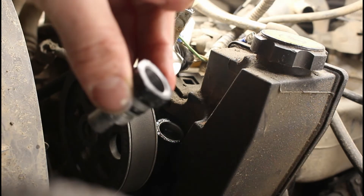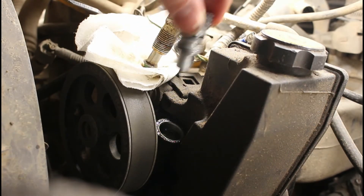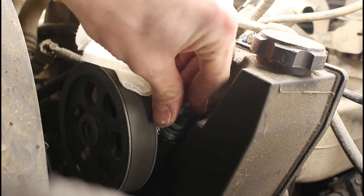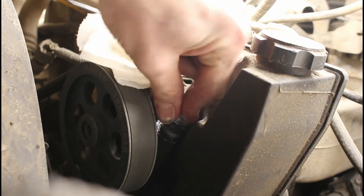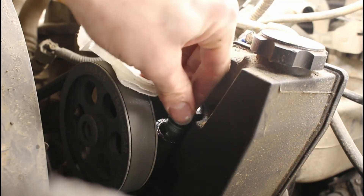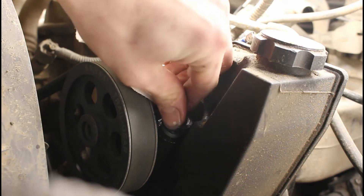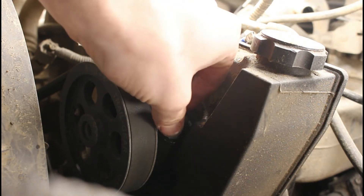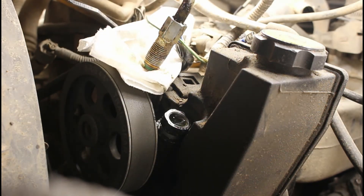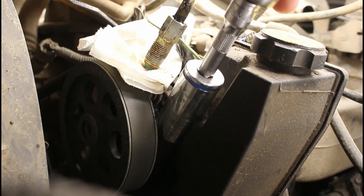I got this all nice and clean. It ended up being that Q-tips were my best friend in this process — I was able to get all the little filings out without having to worry about contaminating anything. Air worked pretty good and rags worked pretty good, but Q-tips were perfect for this job. So I'm just going to get that back in there — you're going to be fighting that little damper again putting it back in, so you're going to have to push pretty hard while you start screwing it in.